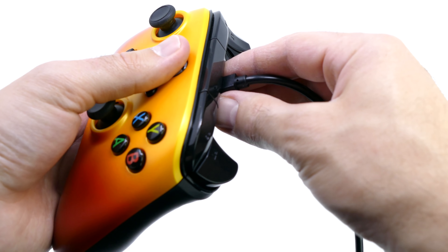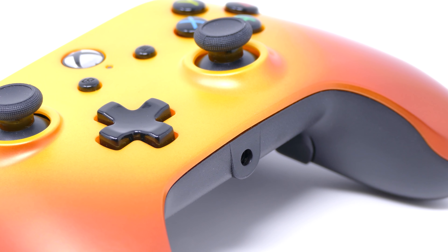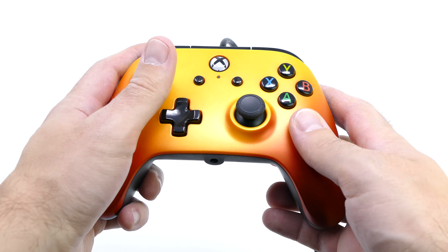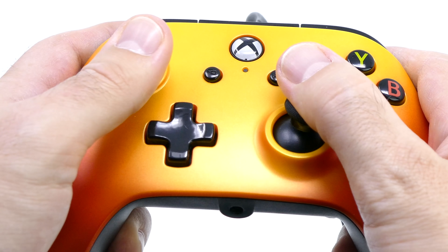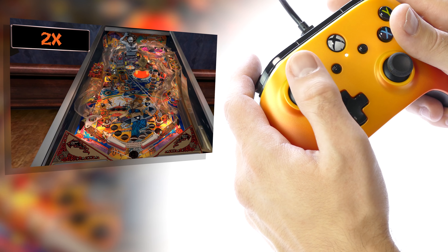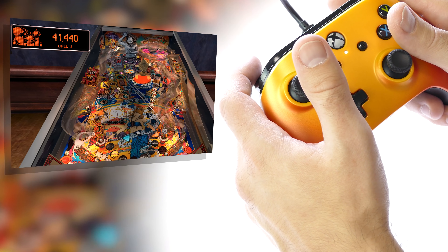No matter what variation you go with, every controller is going to be wired and not wireless, and it's also going to be completely constructed of plastic on the outside. A lot of people out there might prefer something that has more of a metallic feel, and I'm one of those people, but this doesn't mean that this controller is poorly created. It actually feels very strong in the hands, despite the fact that it is essentially just a plastic controller.